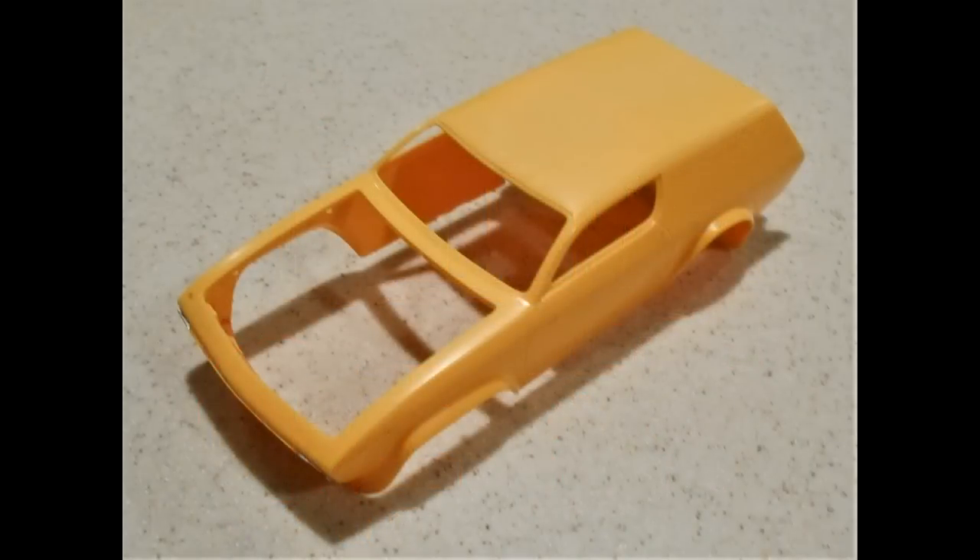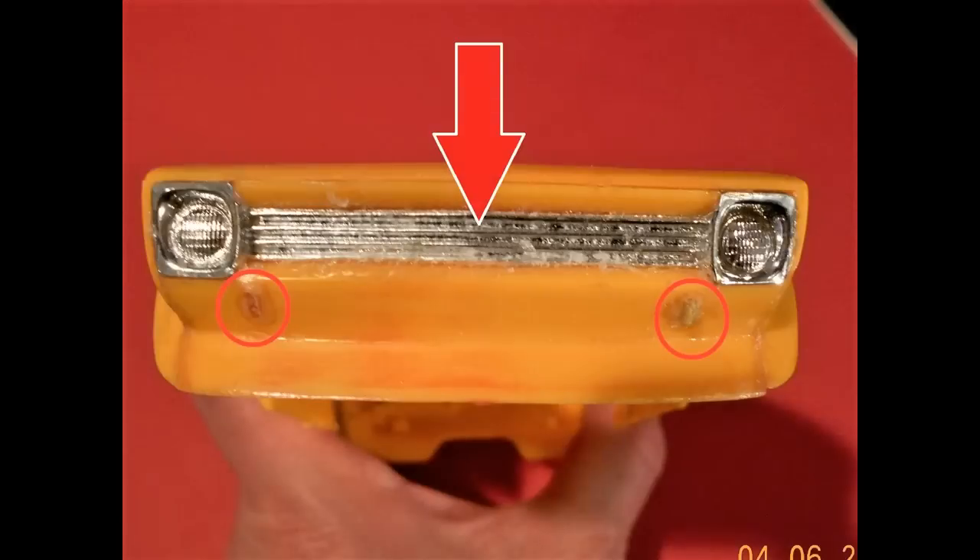I got the body decals removed and gave the entire thing a nice overall sanding with finer and finer grits of sandpaper until I got a nice smooth finish. The front end also had the chrome grille and headlight assembly glued in pretty hard, so I'll show you how I removed that later. It also had some of those bumperette pieces still inside the nacelles where they're placed.